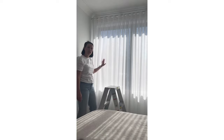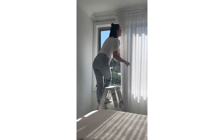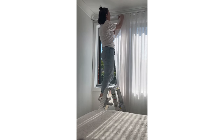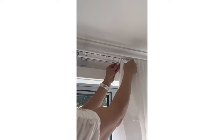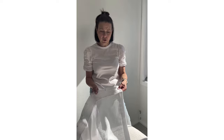We're going to wash this one today and I'll show you how to hang it back up. Use a safety ladder of course, and we're going to unhook these hooks - you push the back of the hook up and pull it out. Once you get on a bit of a roll they come off quite easily.